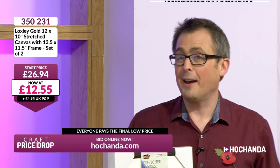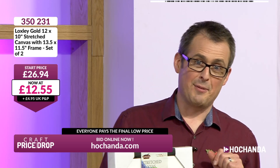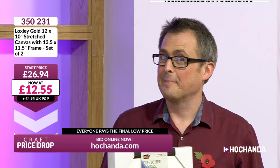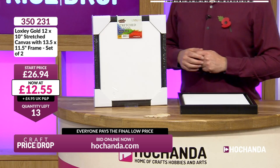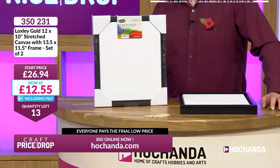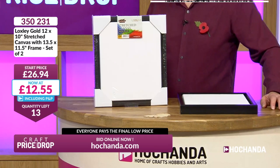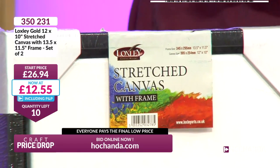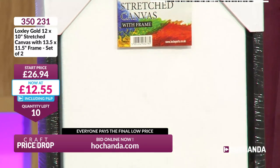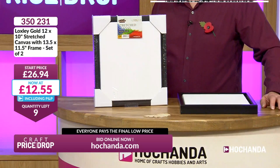Is that a bit of a tickle in your throat there, Howard? Trained professional at £12.55 — how few do we have? 13 opportunities to get involved in the auction with our Loxley gold frames, two frames, two canvases, together. With our final ten, it's time to get in right now before they go.